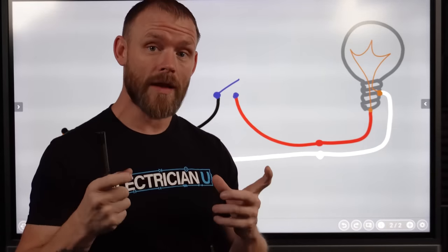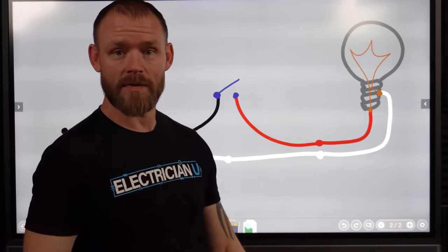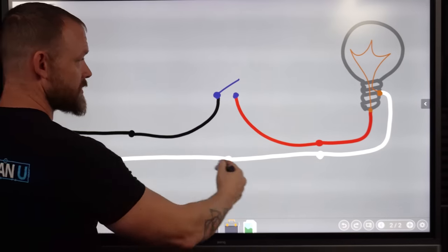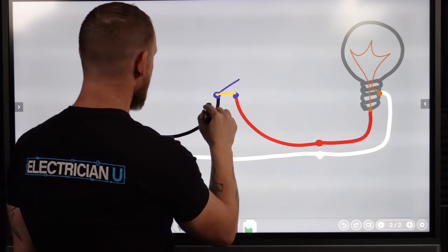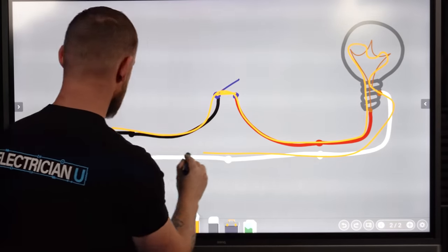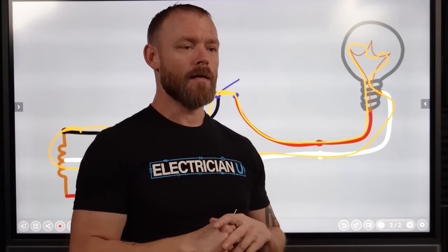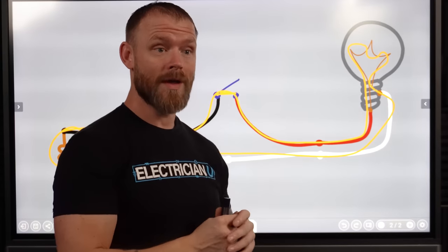Compare that to a regular light switch — we obviously don't need a neutral going to a light switch unless we have some kind of fancy Lutron lighting control that needs a neutral to power it. But the same concept: we have a neutral that goes all the way through the bulb, our leg comes back to the switch, and when we close that switch we have a complete loop. Essentially, a photo cell is just a switch — a controlled switch that uses automatic means rather than us manually controlling things.